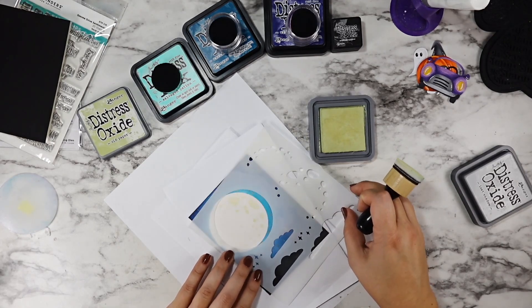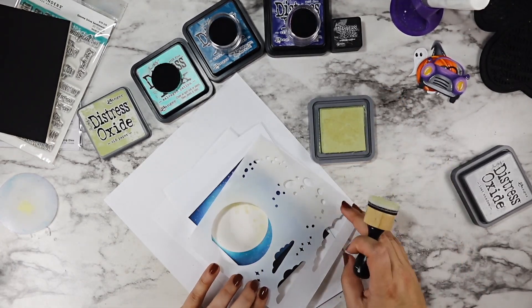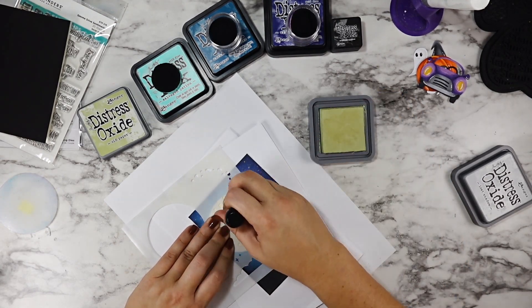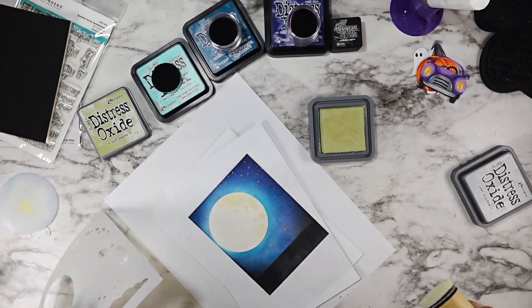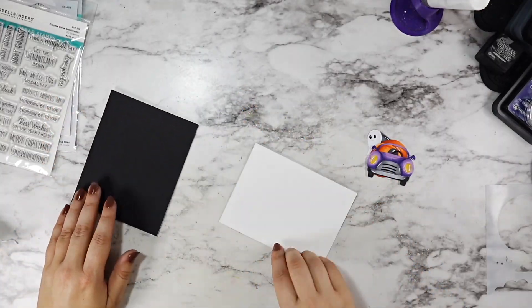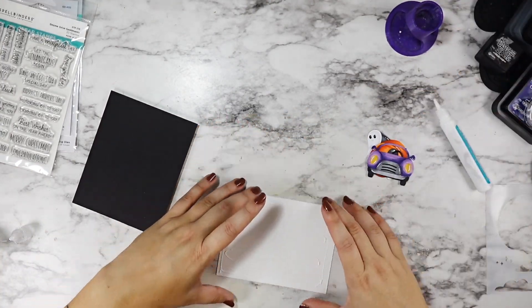I grabbed the Old Paper Distress Oxide — I decided an oxide would be nice for the moon because the oxides have that little bit of a chalky finish, different than the regular inks. So I used the crater part of my Lawn Fawn stencil to add some texture to my moon with that Old Paper ink and got it onto my A2 size card base.